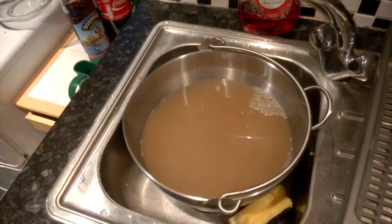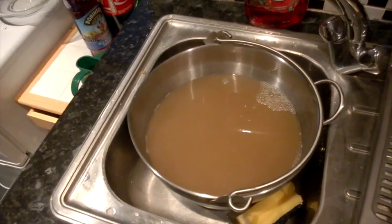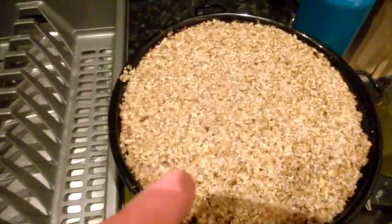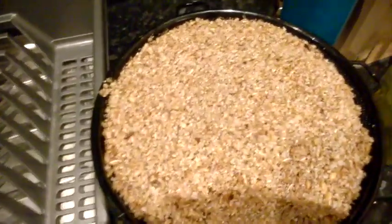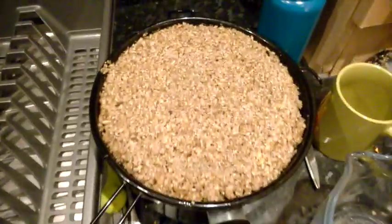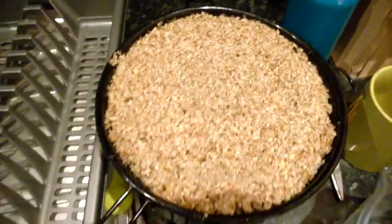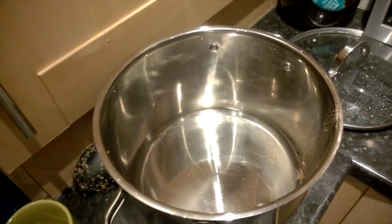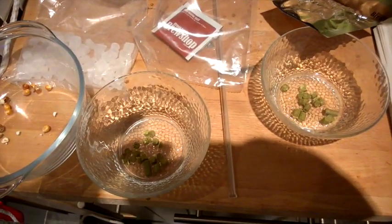Here is the wort — it's been circulated through the grain bed twice now. The bottom of the sieve was hitting the top of the wort so it wasn't really filtering, so I just popped it on a separate pan and pulled the rest through with the jug. That's all empty now, so I'm going to transfer the wort into my boil pan and start bringing it up to the boil.